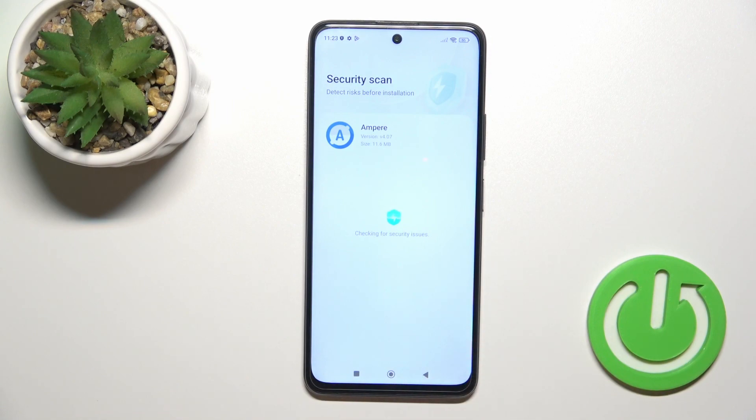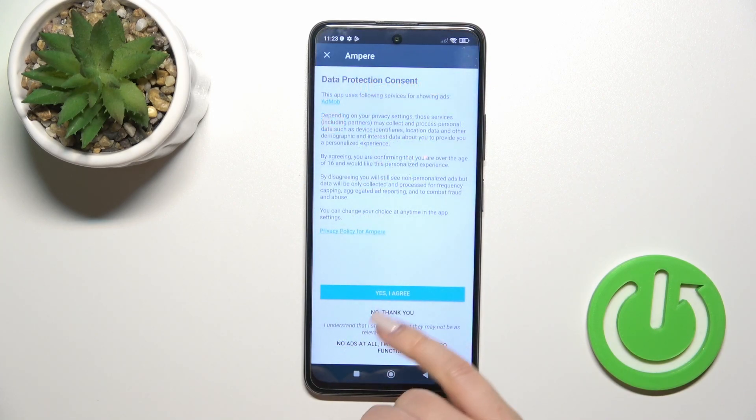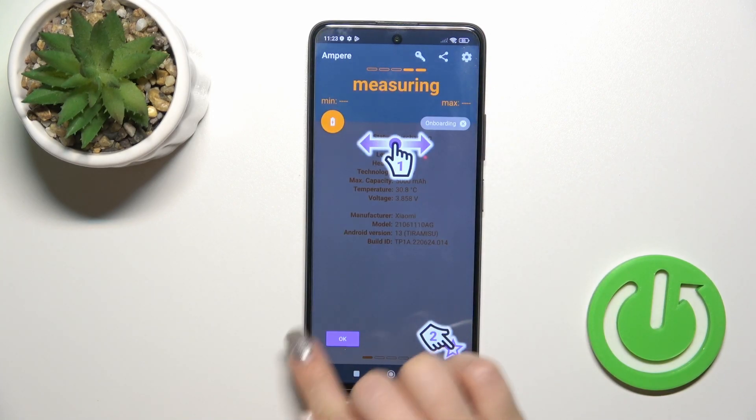After that, wait a little bit for the security scan process. Then tap to open the app, click yes to agree, and tap OK.